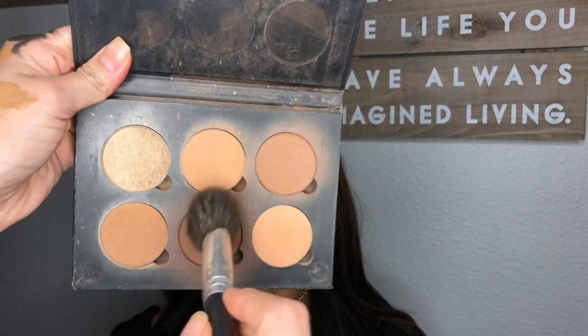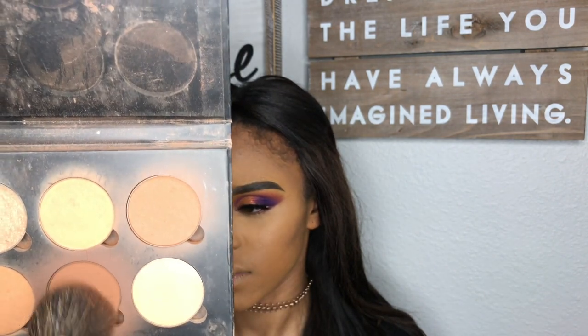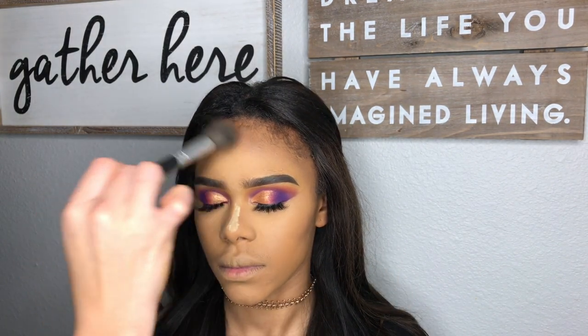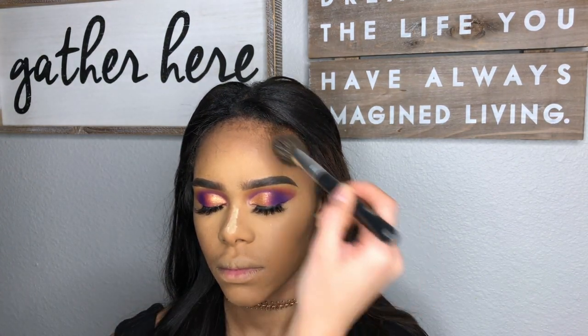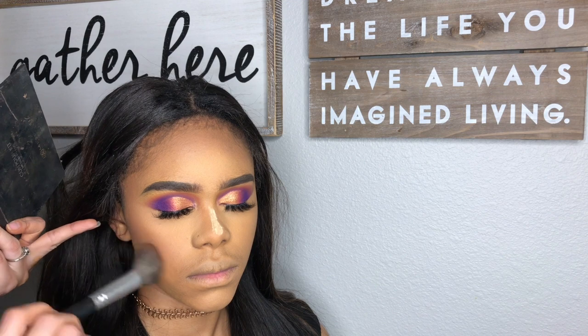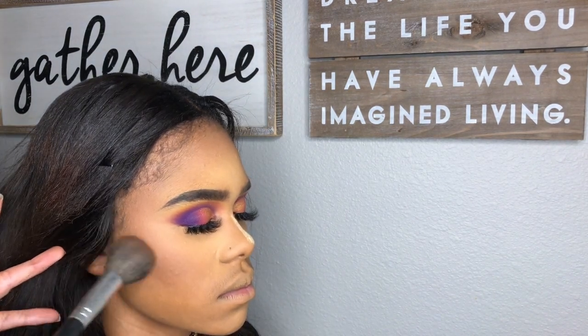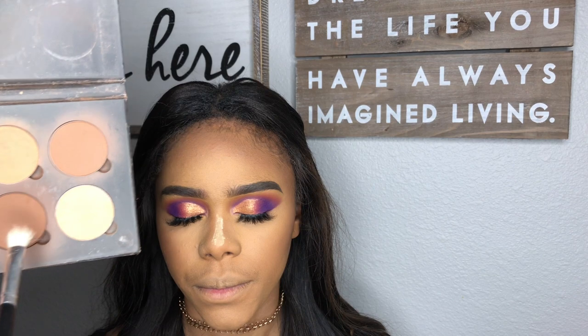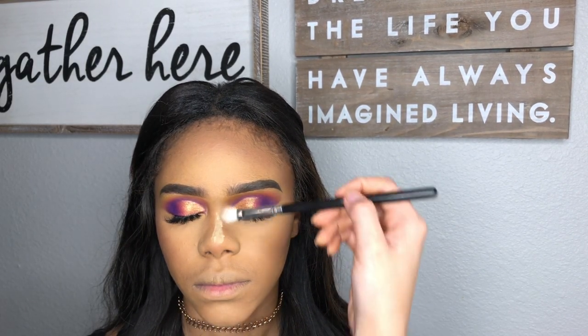Using the powder contour kit, I am mixing these two shades together and just tapping it all over where I cream contoured. Then, getting a clean brush, I am using that powder to contour her nose.